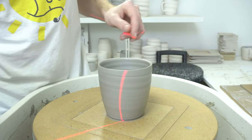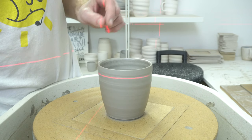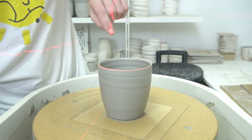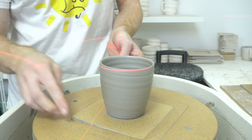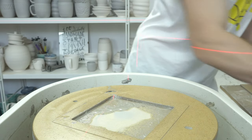I'm throwing travel mugs. That one is the correct width for the lids. So I'm just going to set up the laser so that I get a good indication while I'm throwing of where correct is. I'll still check it with my more precise guide as I go, but this makes it a bit easier.